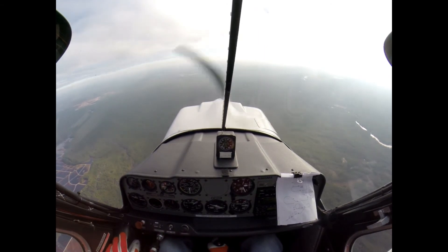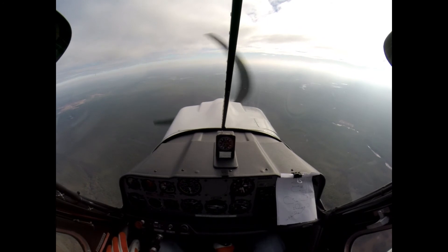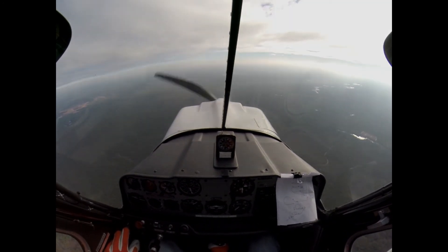2,500. Our altitude lost is good. Let's head back. It's been 40 minutes anyhow — we've got to go. 2,500, 1,500.